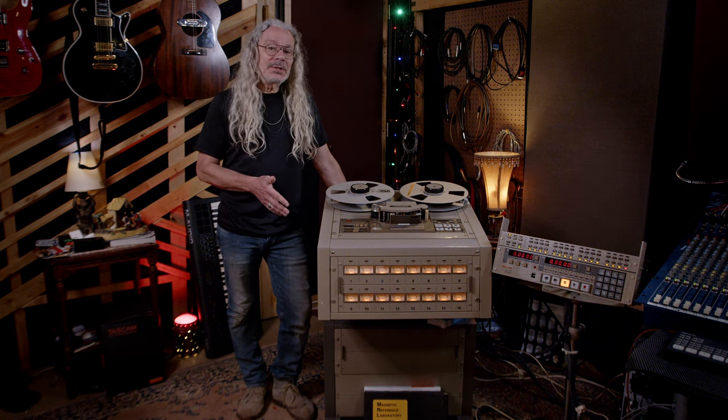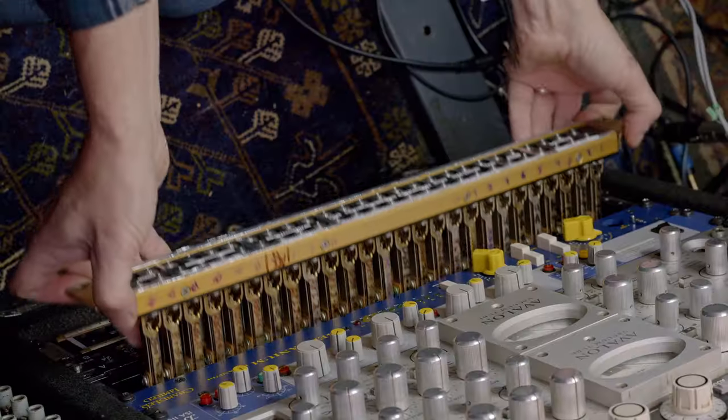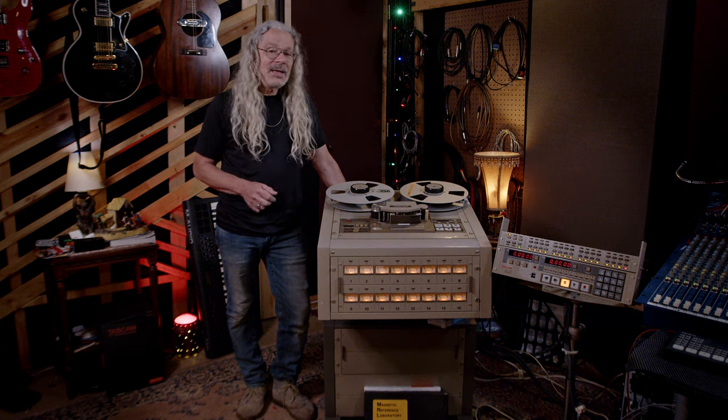So far, all I've been able to do with this tape machine is get it cleaned up and play back some of my old reels. I needed to run a lot of cabling and put in a whole new patch bay just to even use it properly. But today, I'm going to try recording something on it and see how it works.